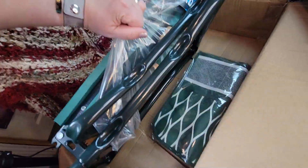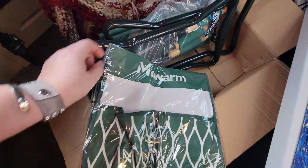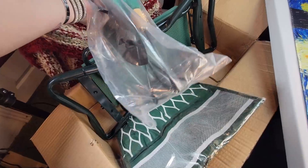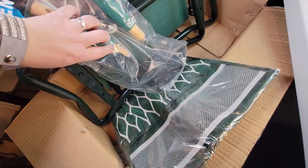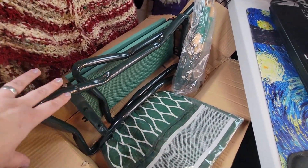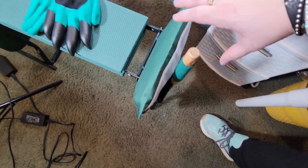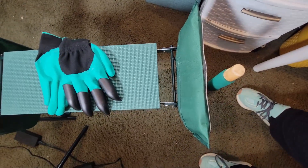The other items were under the kneeler. This side pocket goes on the side of the kneeler bench and will hold all of our tools. It comes with three tools - a hoe, a rake, and a spade. The only assembly required was to drape the side pocket things over the handles. This thing pops right up, which is fantastic.